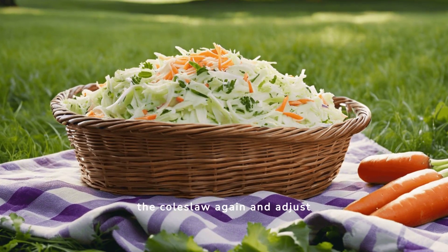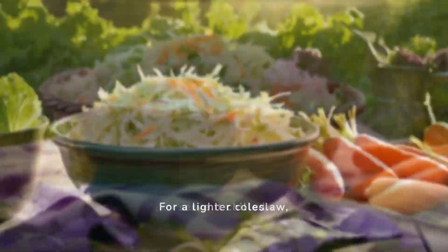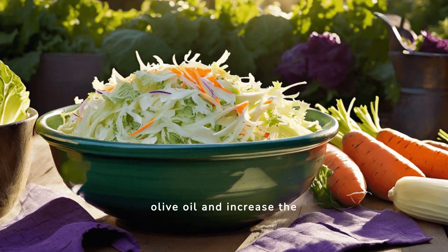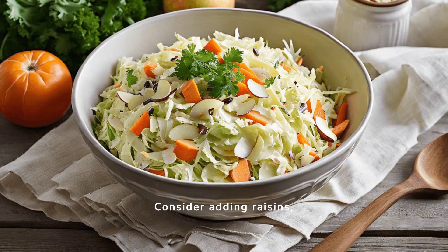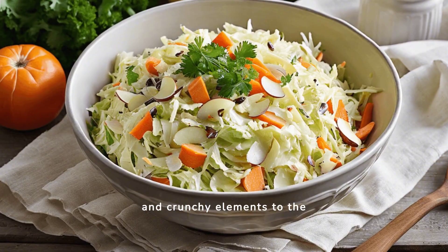Before serving, stir the coleslaw again and adjust the seasoning if needed, then serve it chilled. For a lighter coleslaw, substitute mayonnaise with olive oil and increase the vinegar slightly. Consider adding raisins, sliced almonds, or apple slices to introduce sweet and crunchy elements to the coleslaw.